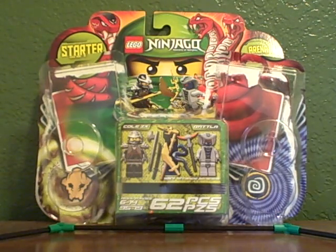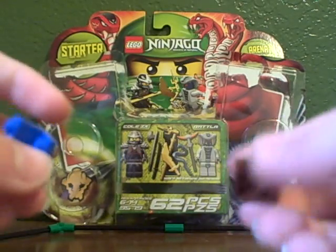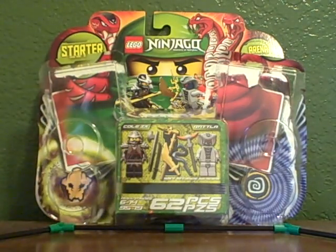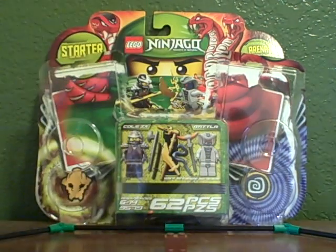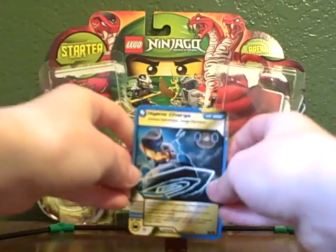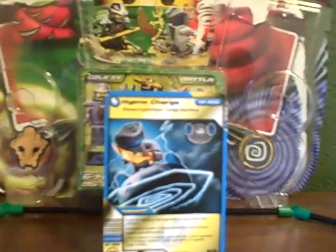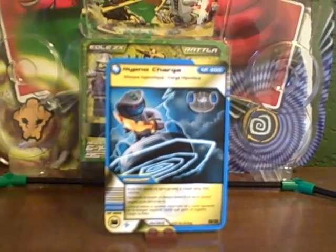And you also get these little pieces here. Let me show you what those are for. A character draws a card and can stand it up on the piece here to show that that's the card they drew.